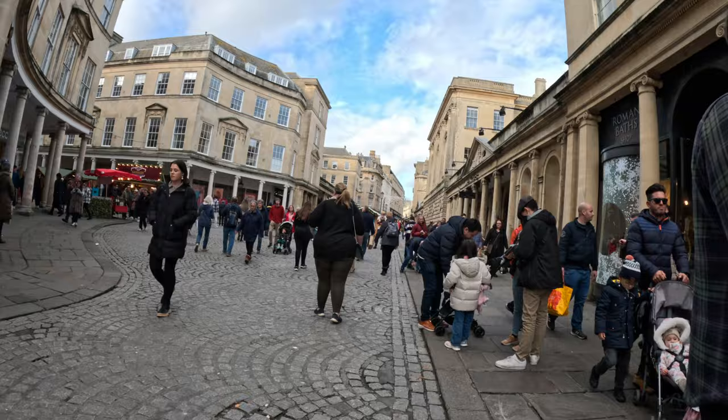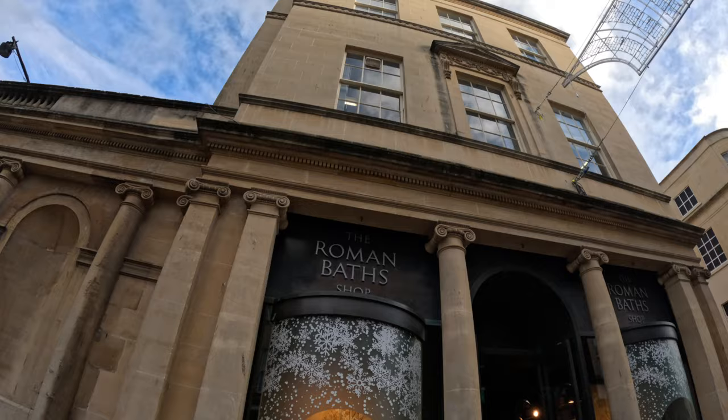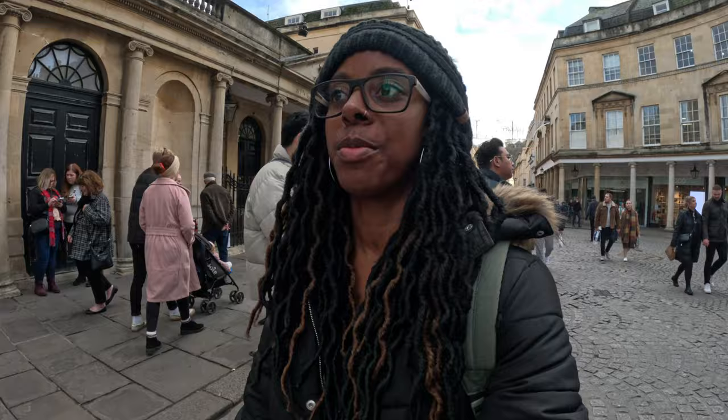I had a really horrible feeling that I'd put the wrong location into the map — I just saw a Roman Bath shop and thought, did I basically just go to a shop rather than the actual museum where the baths are? But I think it's just up ahead.